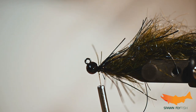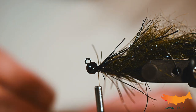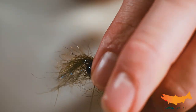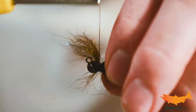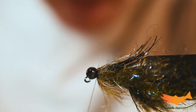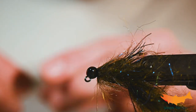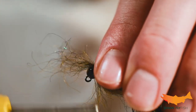We are almost done — we've got those little legs sticking out right there with the Senyo Shaggy Dub. We're going to sneak on some semi seal right behind that bead, as close to the bead as we can get, and veil it back. Check to make sure we've got even distribution — you could use a little bit of love underneath — and then we are ready to go fishing with this polychaete worm.